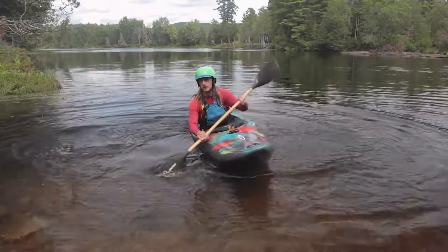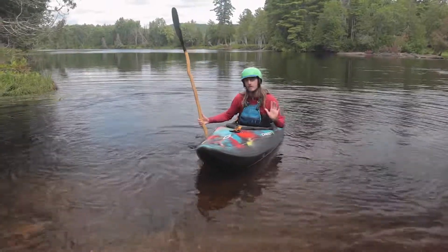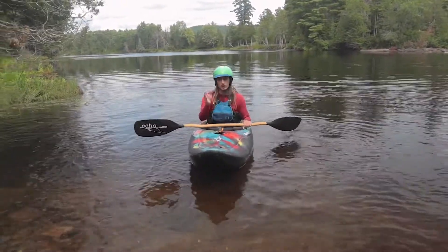A good sweep stroke should be able to spin you around no problem going left or going right. You can also do it backwards, but generally speaking in whitewater when we're starting, we want to generate forward momentum. So the forward sweep is going to be the most effective at keeping you on your line and correcting those turns.